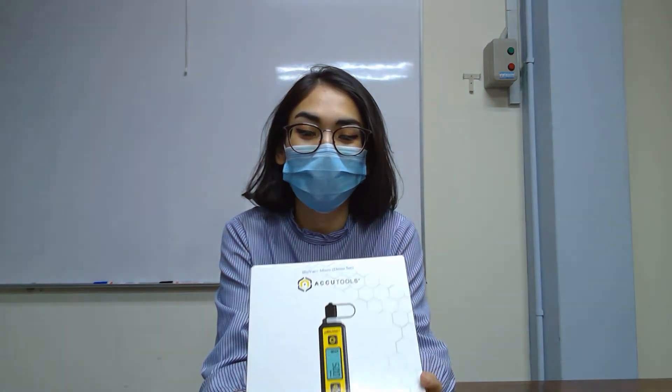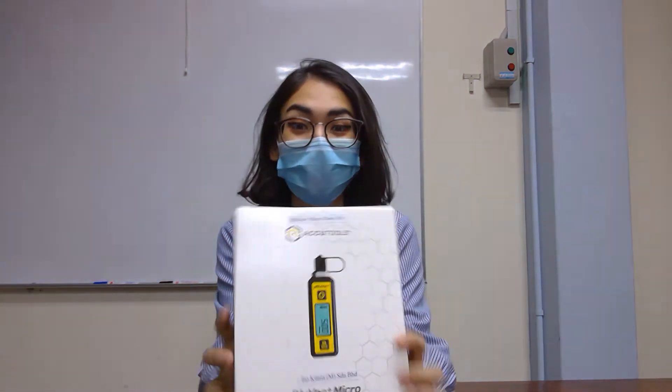Hello everybody! Today we will be doing an unboxing of the AcuTools Micro Blur Bag Recoil Gauge. Let's get started!